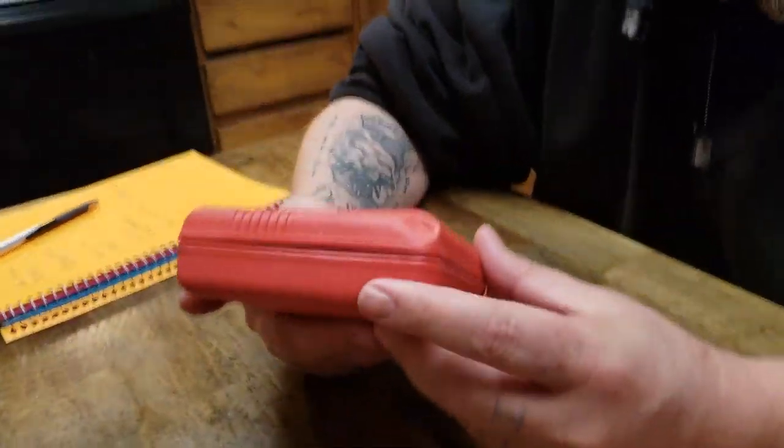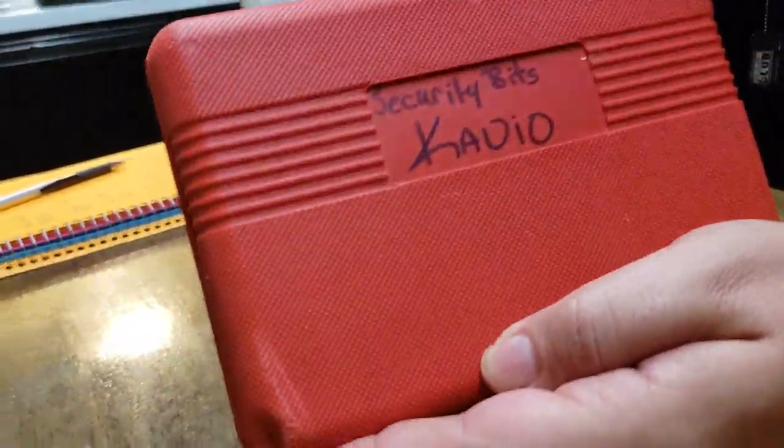So we got your standard blow molded case on the outside. Nothing spectacular.